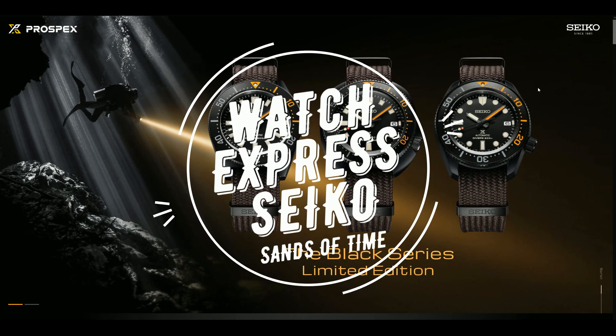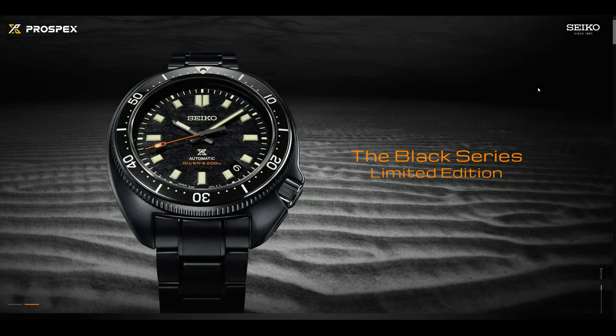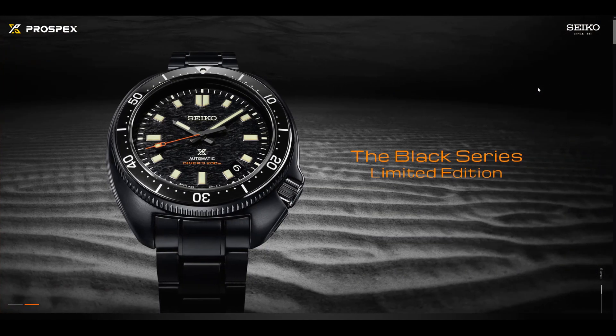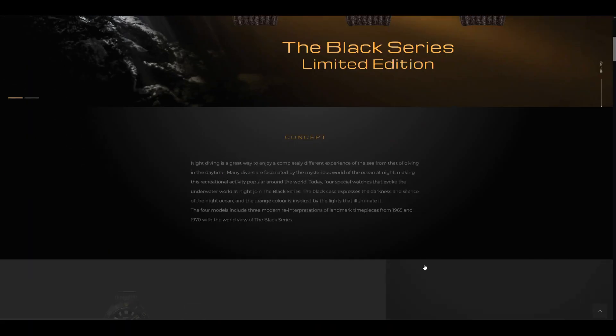Hello and welcome to the Sands of Time Review channel. Today we're here with an episode of Watch Express. We're here to discuss some new releases, and this time another new release from Seiko itself. As you can see here, we're looking at the Black Series Limited Edition today.